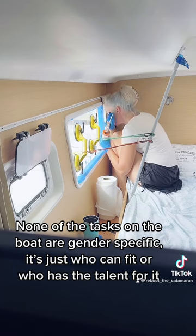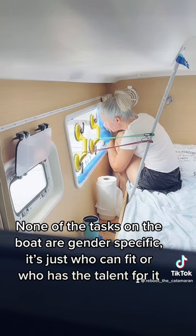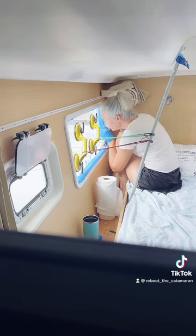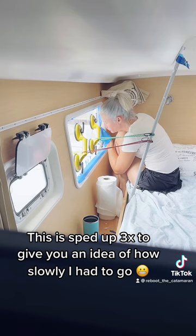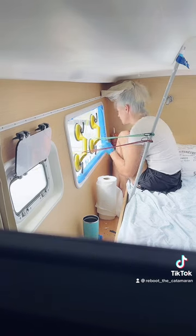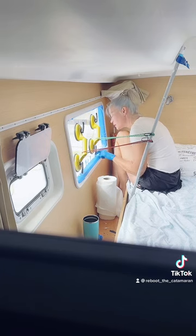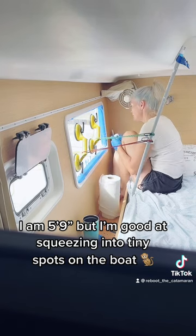None of the tasks on the boat are gender specific — it's just who can fit or who has the talent for it. This is sped up 3x to give you an idea of how slowly I had to go. I am 5'9" but I'm good at squeezing into tiny spots on the boat.